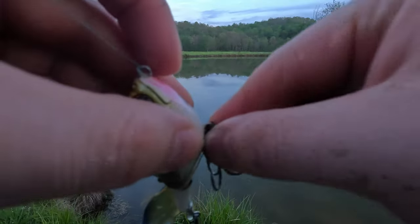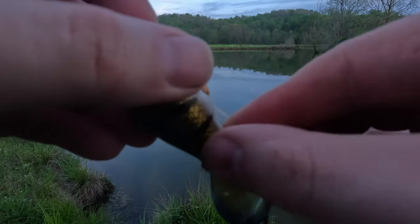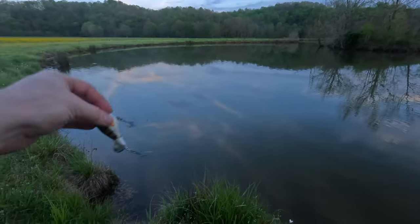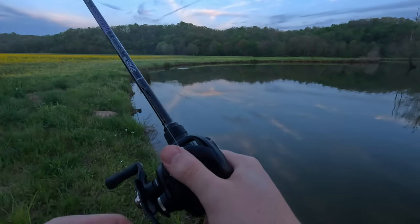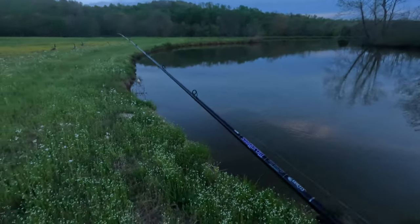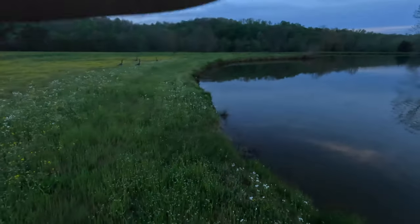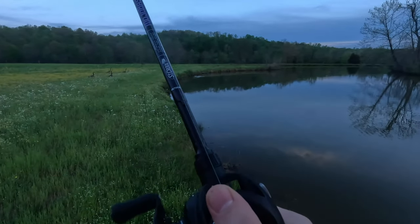My thing with the Whopper Popper is that I feel like I pull way more gunk off of it than fish. That propeller is just a magnet for getting sucked up in weeds — that's usually how I spend my Whopper Popper evenings. If they're going to be willing to hit topwater, we are getting to that time of evening where they're going to do it.